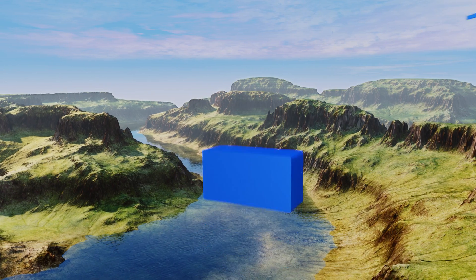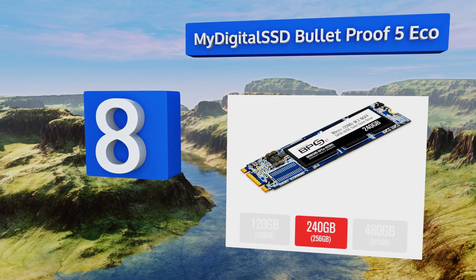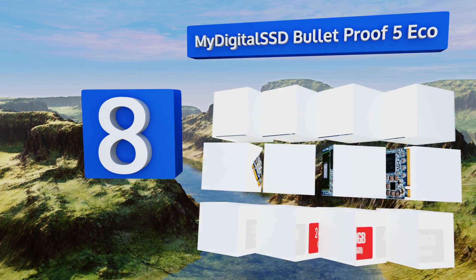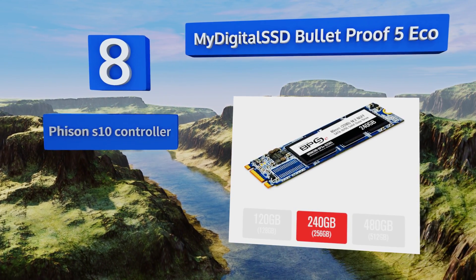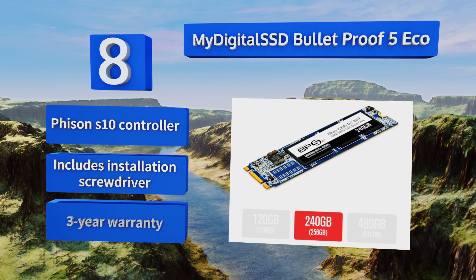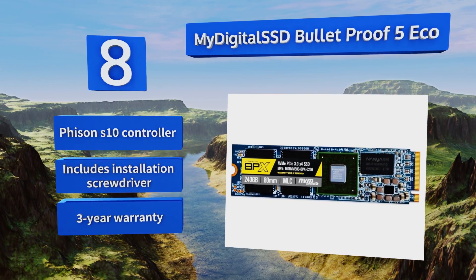Coming in at number 8 on our list, while the read-write speeds aren't quite as fast as they are with competing models, the My Digital SSD Bulletproof 5 Eco still represents a huge improvement over the mechanical drive that's currently sitting in your machine. It's also a good deal cheaper than other options. It features a Fison S10 controller and comes with an installation screwdriver. It's backed by a three-year warranty.